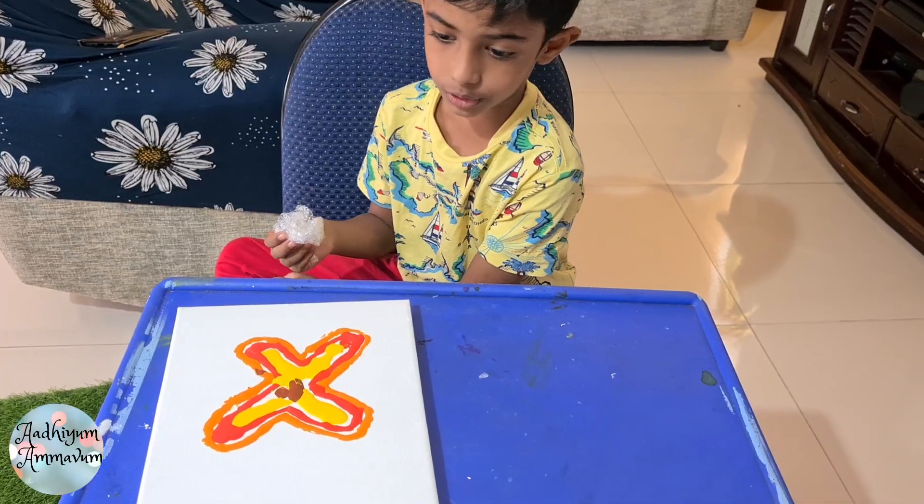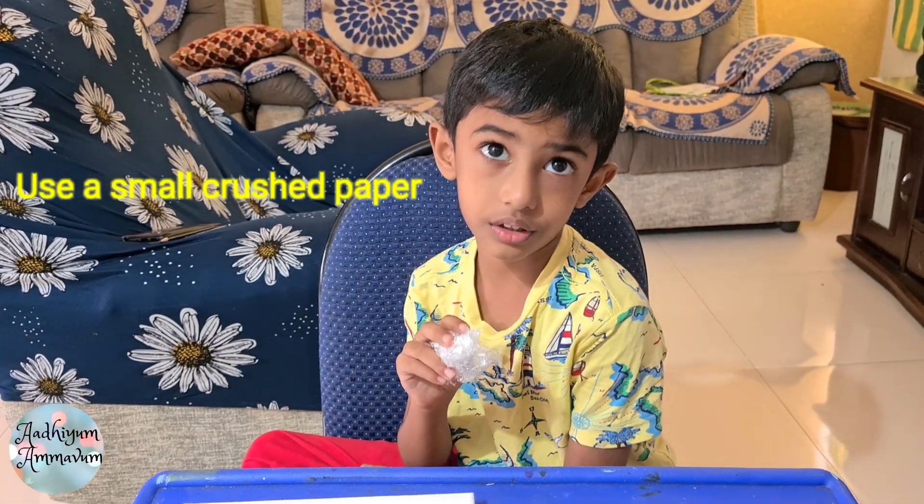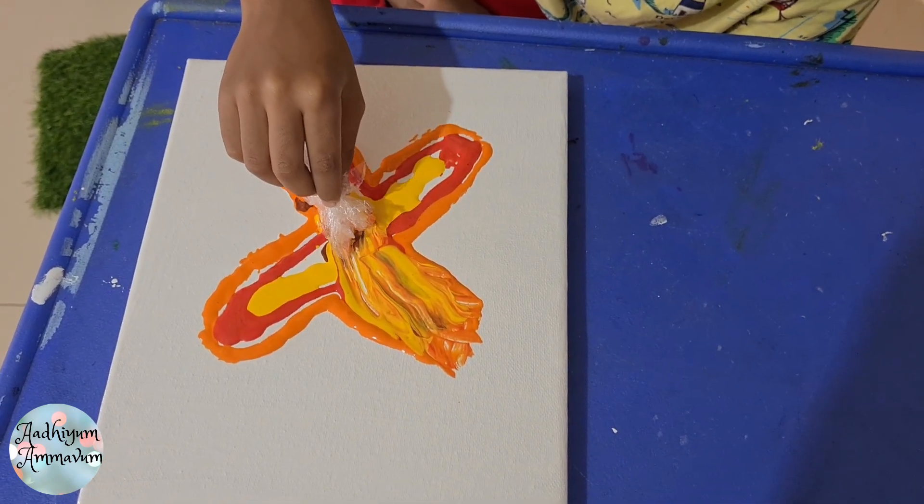We are done with colors. Now take a small glass paper. Now slowly mix the colors together.